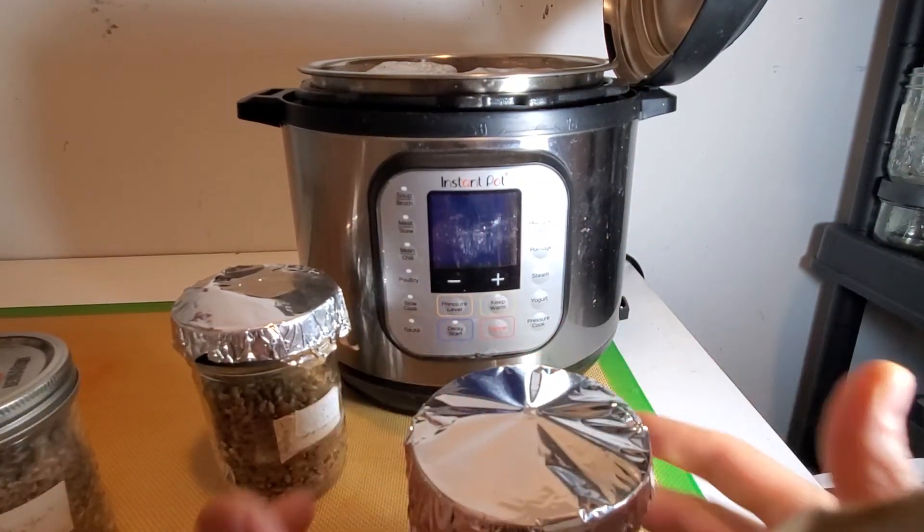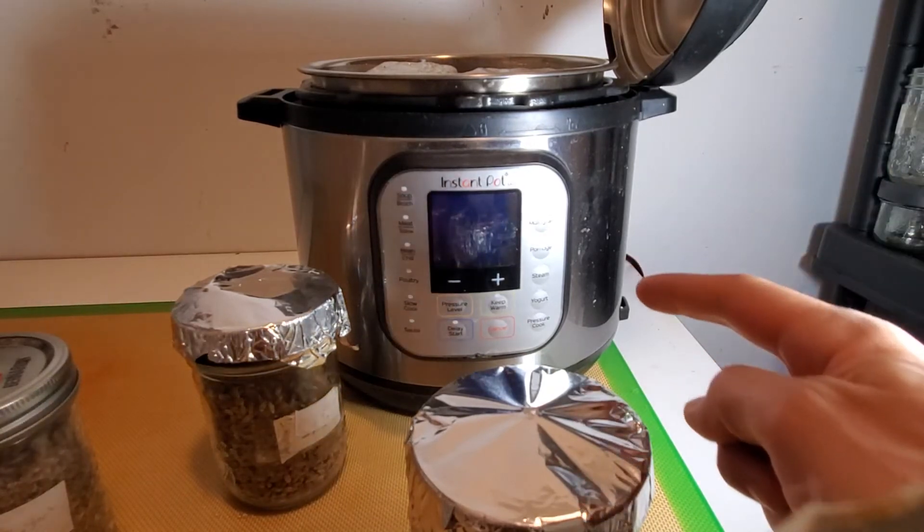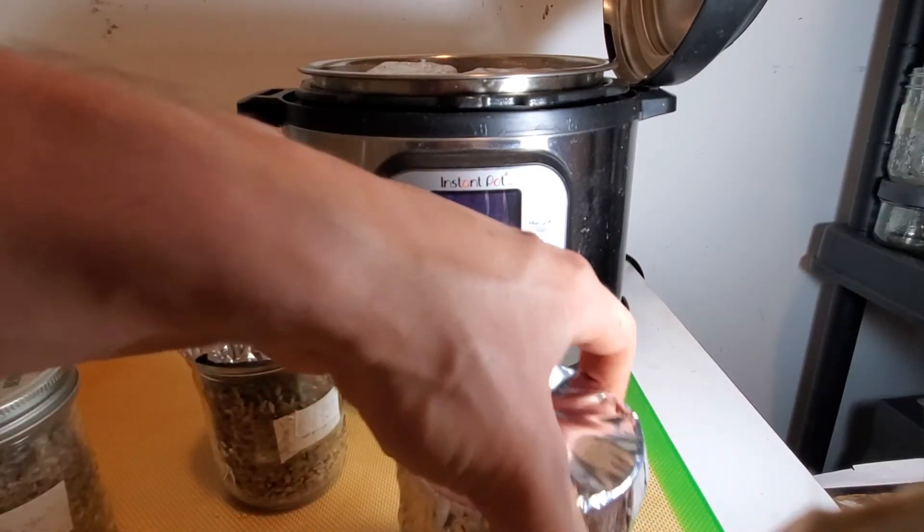Now it's ready to load into the pressure cooker. I've placed the steaming rack inside and filled up water just above it.